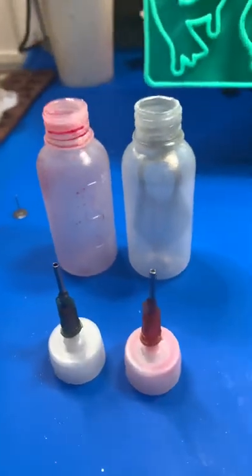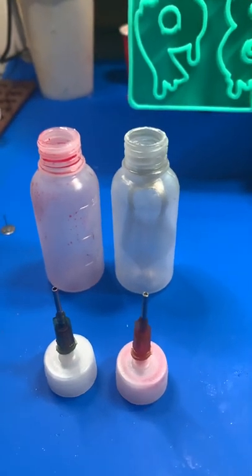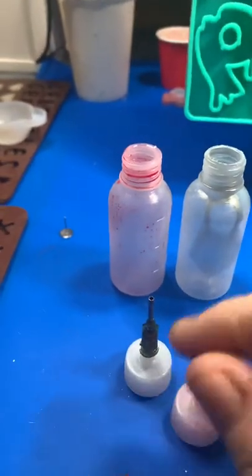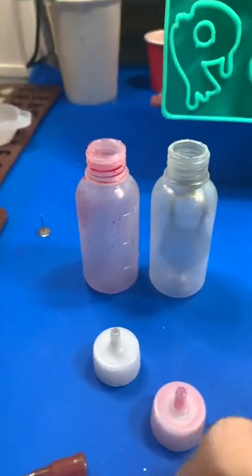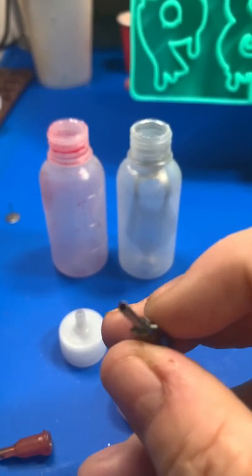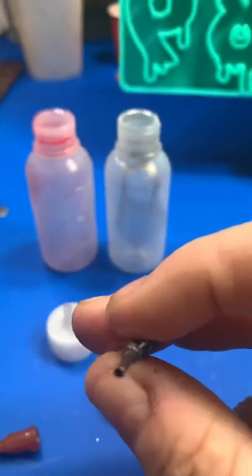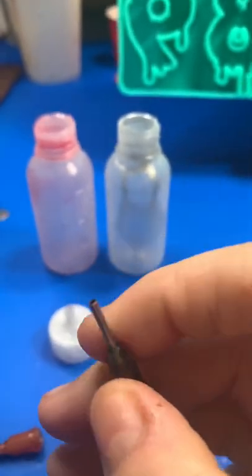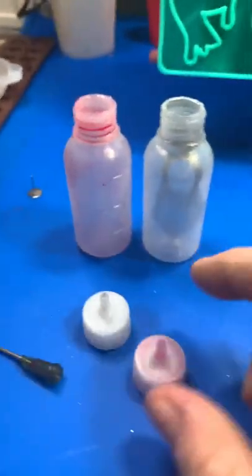I got these from Wish or maybe Etsy — not sure. The nozzles come separately or with the bottles. There are all different size nozzles — so if you're doing writing with thick resin, for example, there are different size holes in the nozzle. They come in different colors so you can visually tell them apart at a glance.